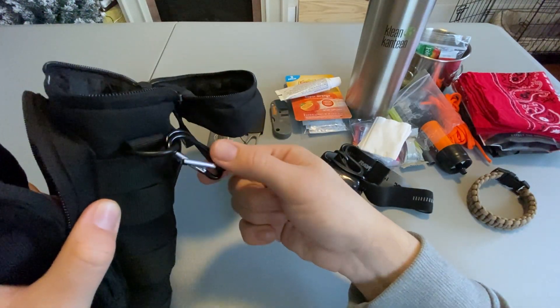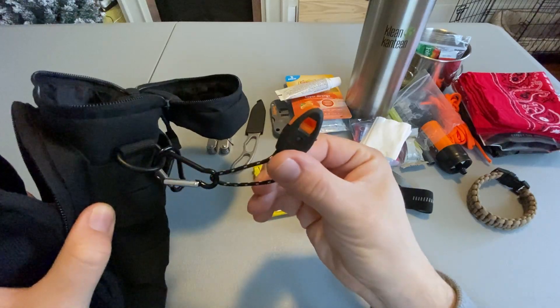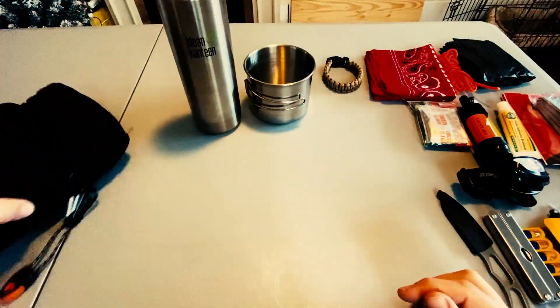I also threw a couple of cheap carabiners and a whistle on the outside.